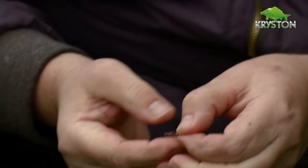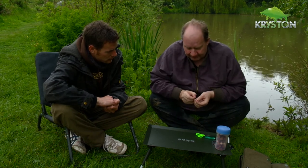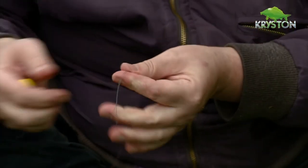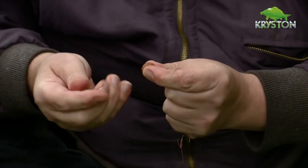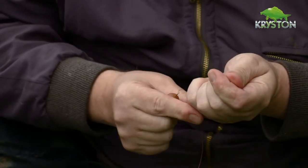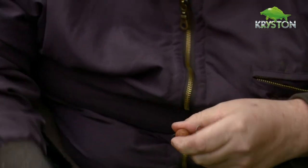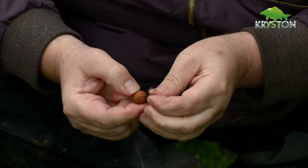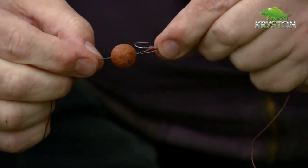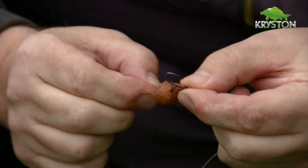So what I've basically created is, to a lot of people, the Choddy D or the D-Rig. Then take a Samson hair braid, put that through and double it up. Then a cork dust wafter, because I want to offset the weight not only of the hook but actually the ring swivel — then pull it on. To get my separation, all I do is just pull the bait just onto the barrel, and then I get the separation I'm after with the blowback D effect.